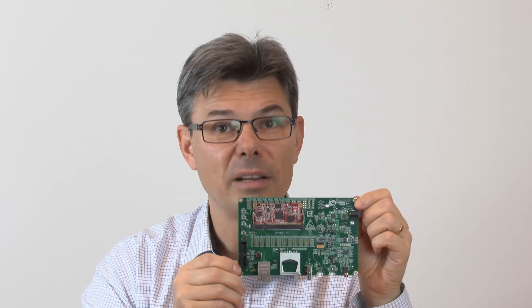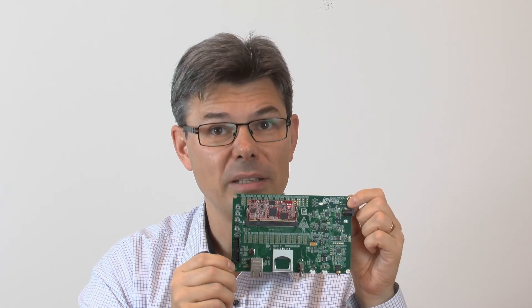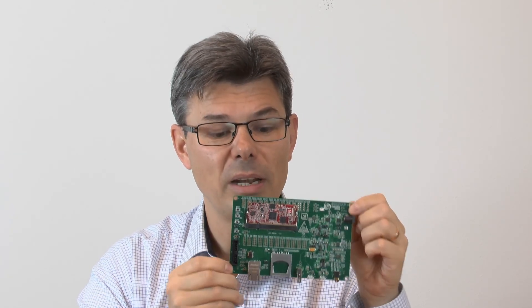Our i.MX RT1052 OEM board allows you to get unprecedented microcontroller performance and low power consumption at the same time in your next project. It can be used for upgrading your existing microcontroller design without having to move to the Linux world. Use our i.MX RT1052 developer's kit to get up and running quickly. If you have any questions and want to discuss your next project, don't hesitate to contact us.